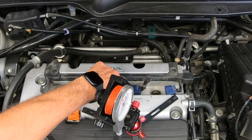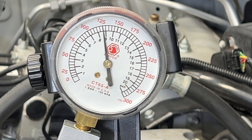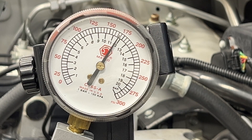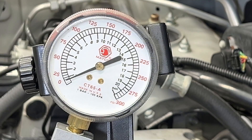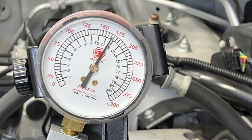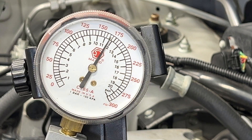Throttle all the way to the floor. One, two, three, four. Let's do that again — pedal to the floor. One, two, three, four. Right about the same, 165 it looks like. They're all pretty close so far, we've got one more to go.